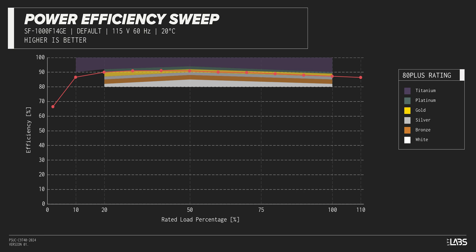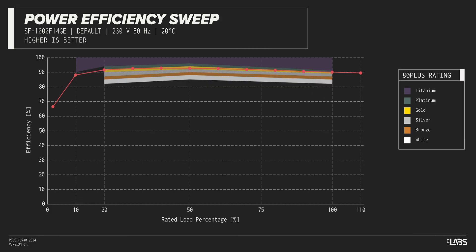The LeadX 3 1000W carries an 80-plus Gold rating, and we have measured 91% efficiency at 50% of its maximum rated load. That is equivalent to power supplies in a similar class.